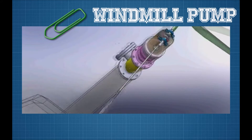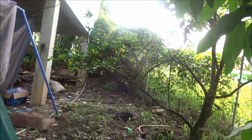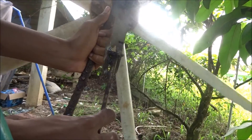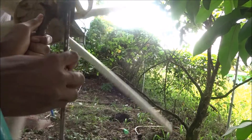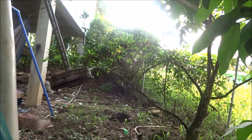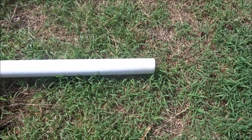By pulling the lever, this rotates, and at the end here I have a piston which would be pumping water. Here is the pipe I'm going to mount the windmill on.